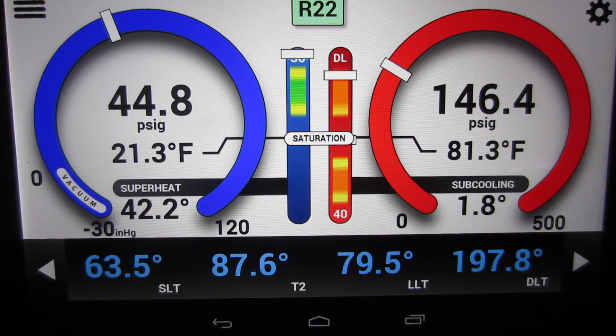The saturation temperature is 21, the saturation temperature is 63. That ain't bad — it's 76 out right now. That's not bad, but our superheat is 42.